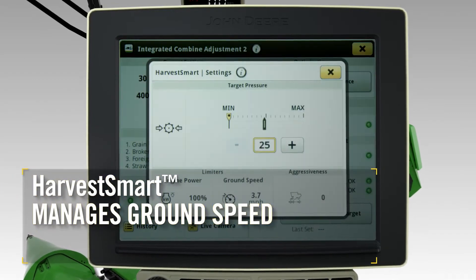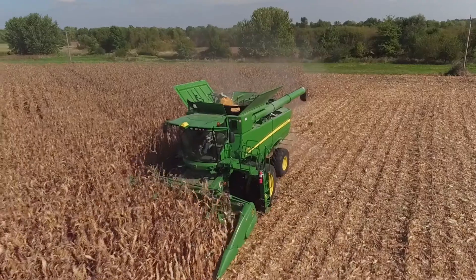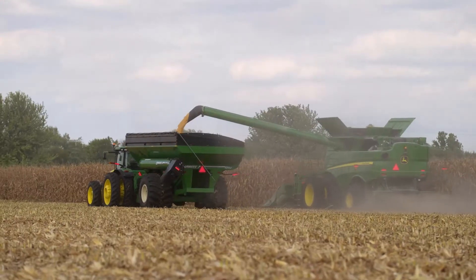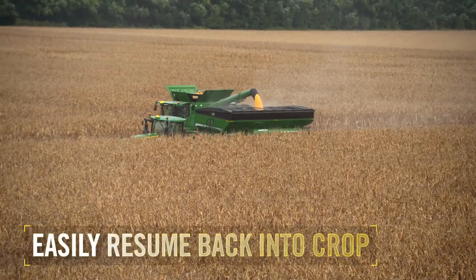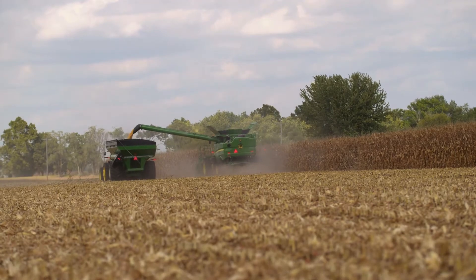Harvest Smart manages ground speed while harvesting to ensure a constant crop load. This is important because it keeps the rotor full to maximize Combine productivity. Two new enhancements to this feature include the ability to smoothly unload on the go and to easily resume back into crop, making operating the S700 Combine even more user-friendly than ever before.